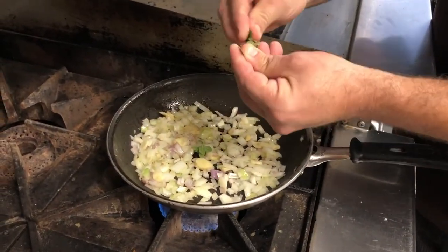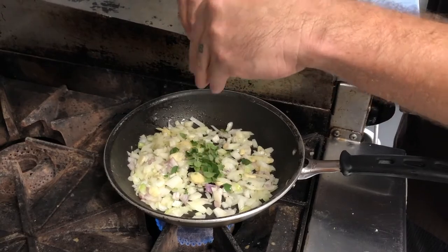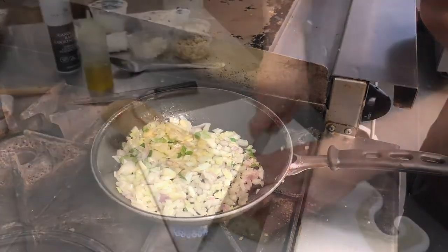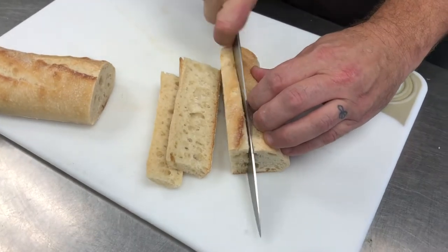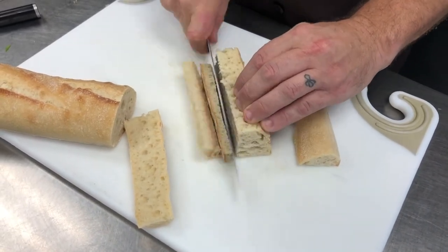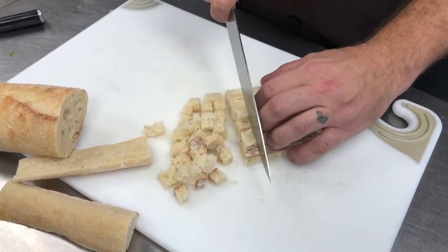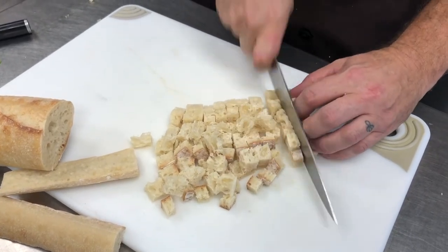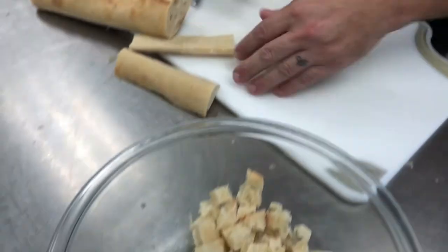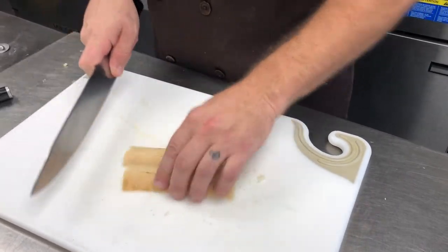We'll add in a little fresh oregano from the garden — tear it a little bit just to bring those flavors out. We'll cut some small cubes, roughly one cup of fresh bread cubes, and get that good crust in there. Everybody likes the good part.